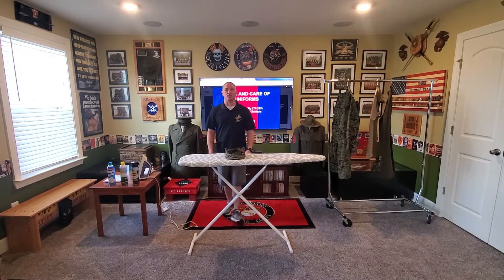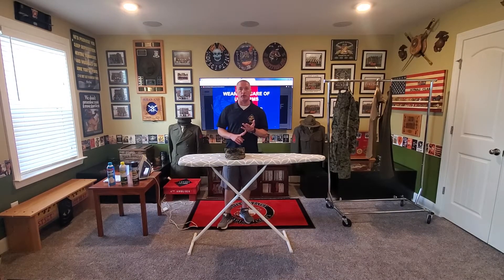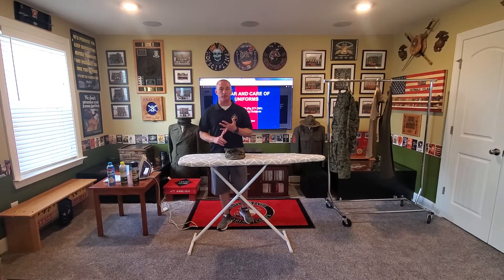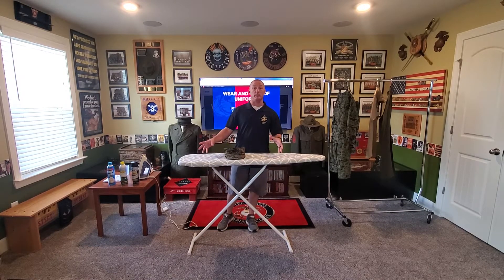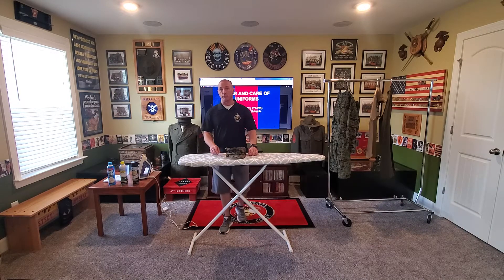We're back for our second installment. In our previous installment we talked about the preparation phase for pressing your uniforms — laundering, starch versus magic sizing, irons, and ironing boards. So let's get busy. The first thing we're going to press today is our camouflage utility cover.